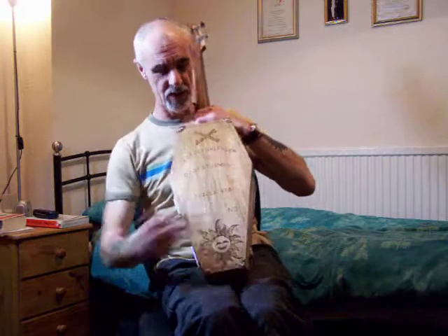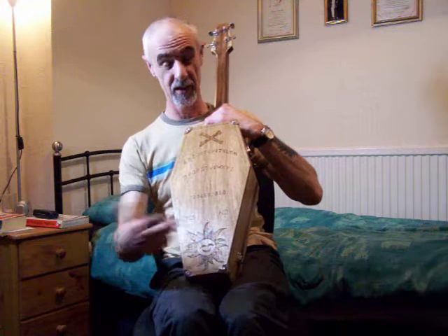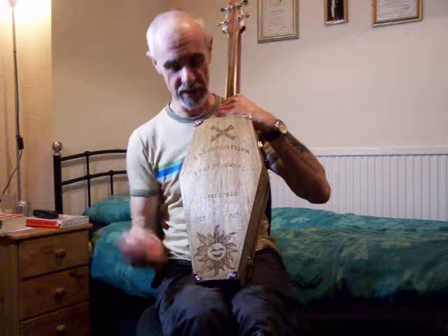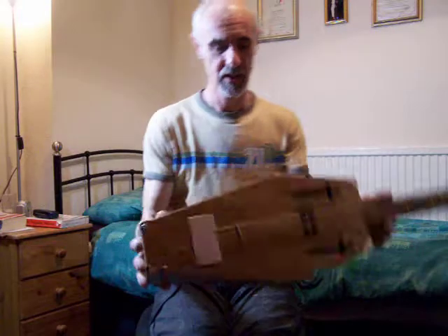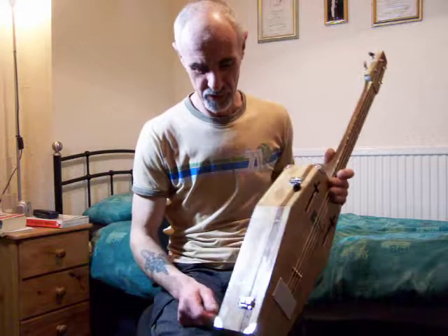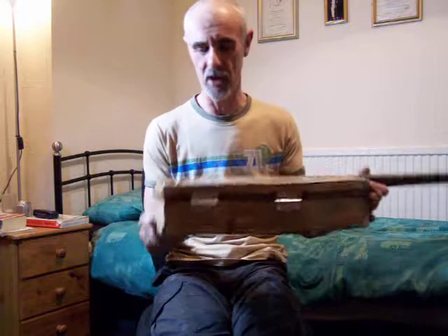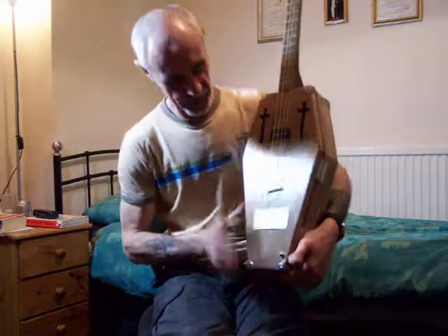I wanted a ouija board on the back, so we've got a ouija board with the sun smiley face for the good and the crossbones for the evil, and we put all the corners on. It's all been distressed — I wanted it looking like it's just been dug up. I put some woodworm holes in there as well.